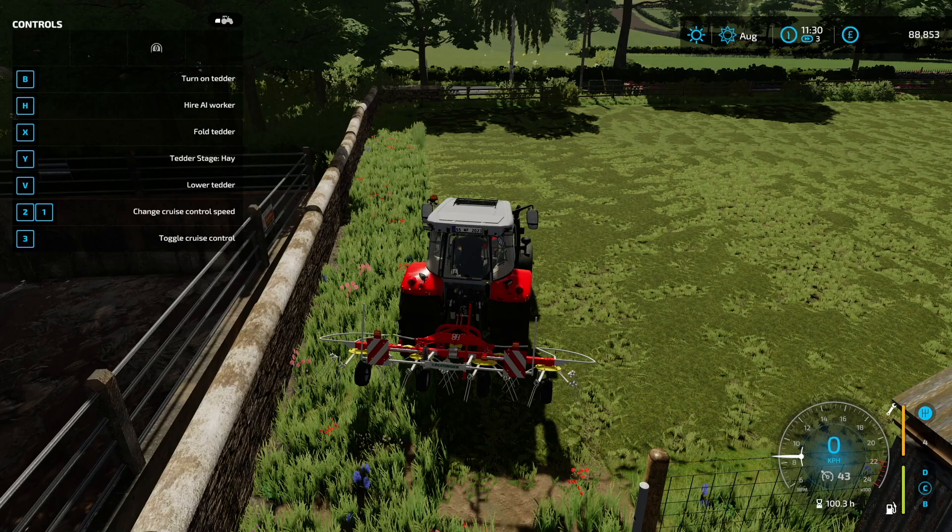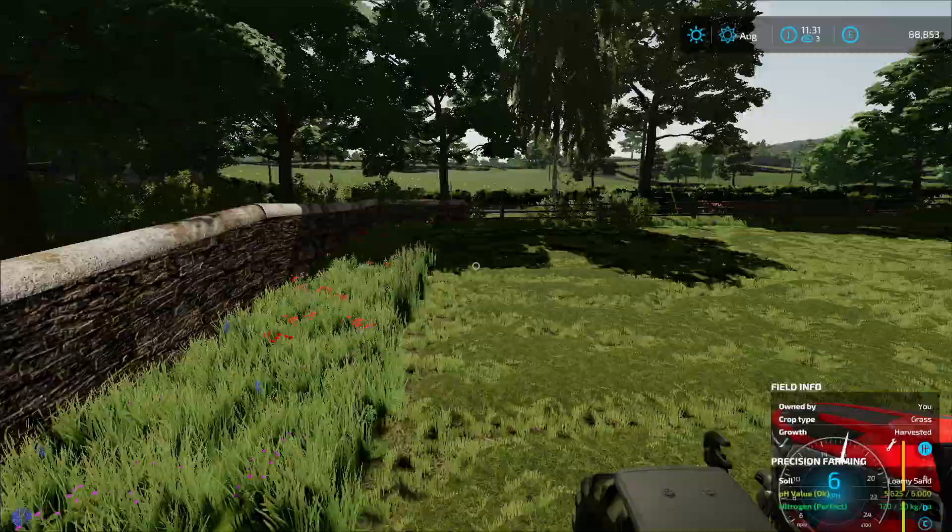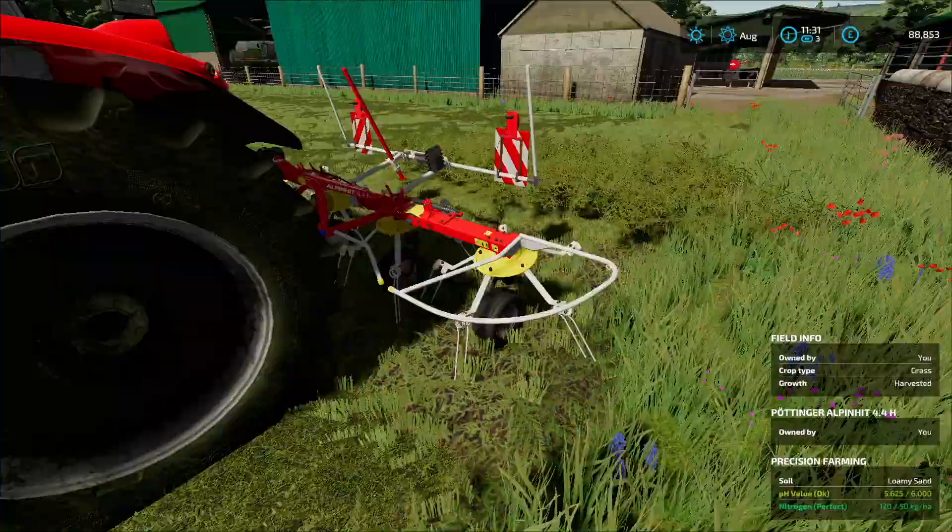Base game would turn it to hay. Conditioned would turn it to conditioned from fresh. Semi-dry would be the next stage from conditioned. So we could semi-dry it or do hay. I'm going to try base game because that's what it was at. I'm almost certain that is in fact hay — and yes, it does look like hay.